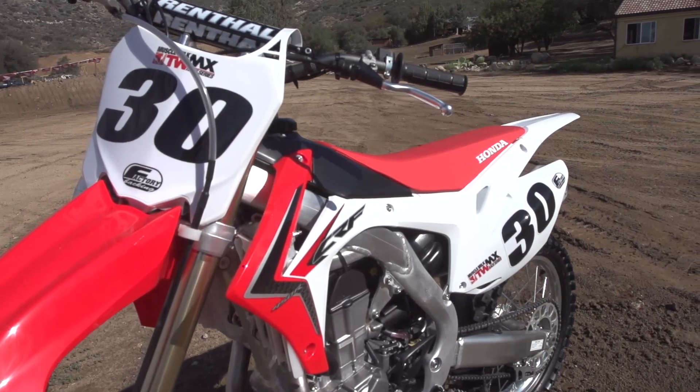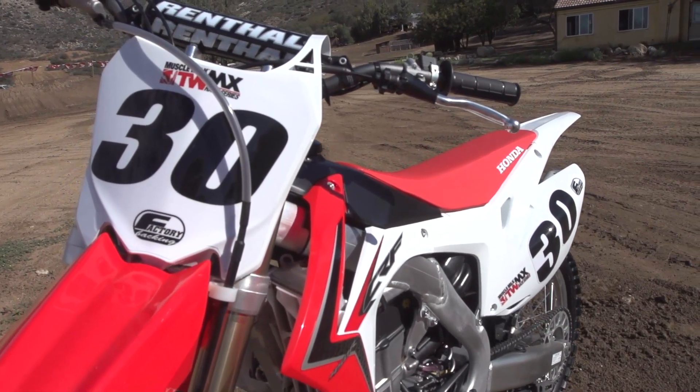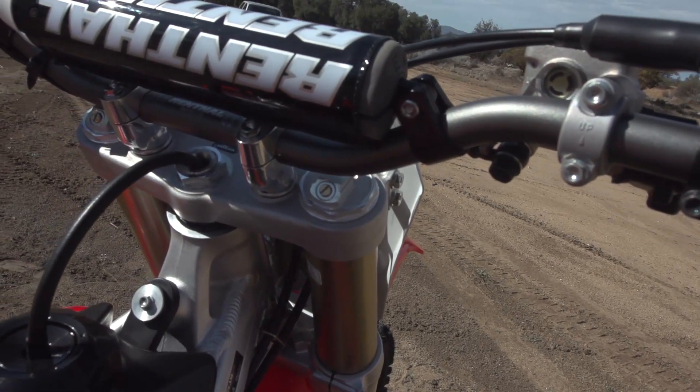It's not giving it a big horsepower increase, but what it does is it gives a little better throttle response and a little better low-end torque feel coming off the bottom, and allows it to rev a little faster than last year's model.